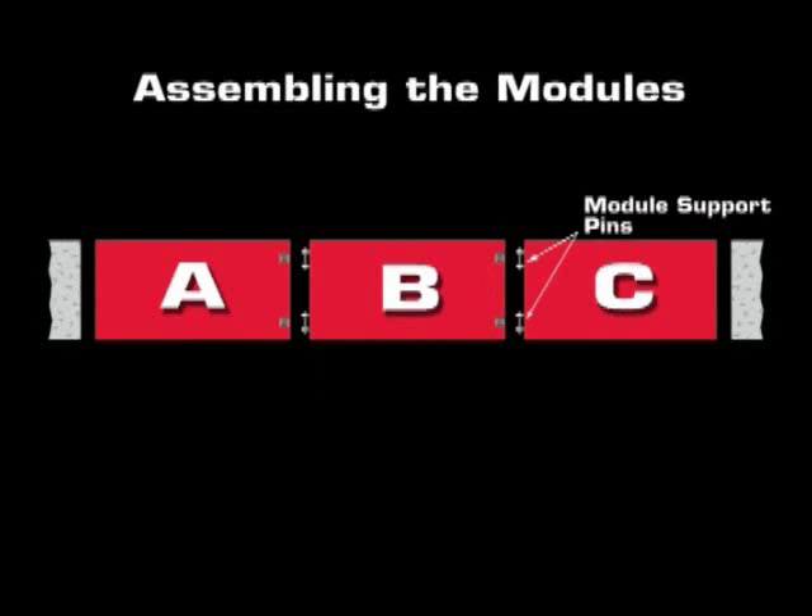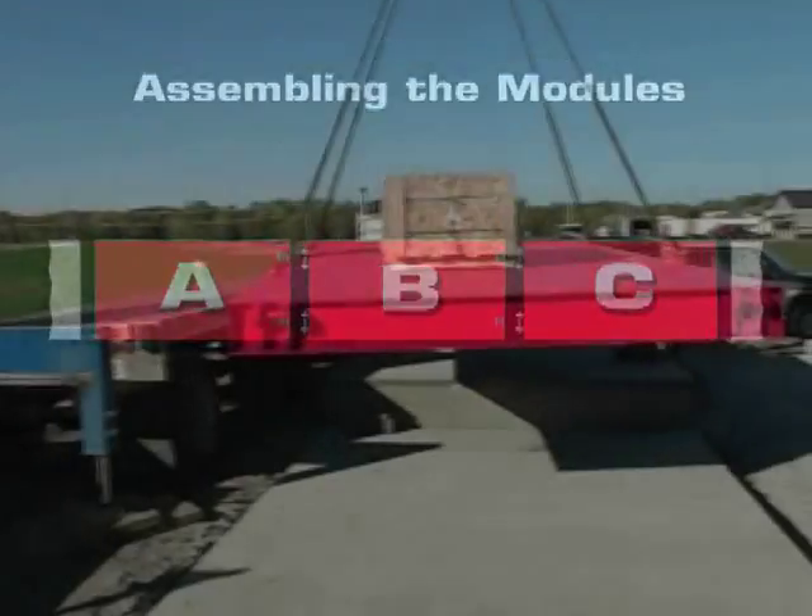The C module is also an end module and is the last one placed on setting blocks. The two module support pins are designed to attach to either an A module for a two-module installation or to a B module for an installation that has more than two modules. The opposite end of the C module is a straight end, positioned next to the vertical wall of the concrete approach.